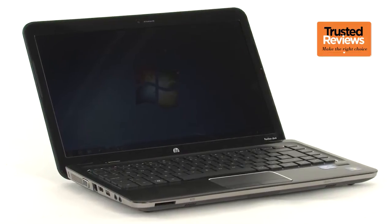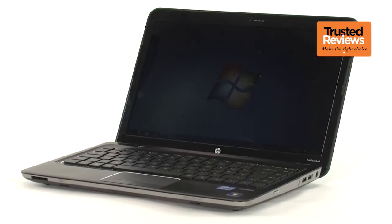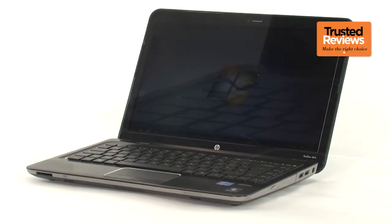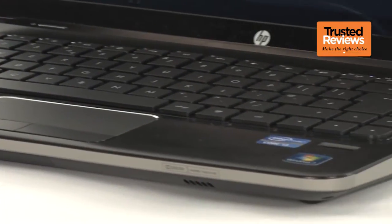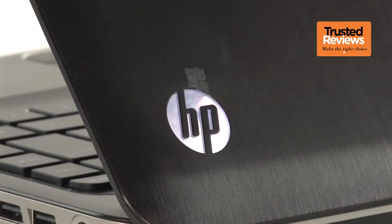The £500-700 price range is tricky for a laptop manufacturer, and we often see manufacturers try to keep up with gimmicks. But there are none here. Both the inside and outside of the DM4 are minimally arrayed. Even the brushed metal finish, usually used to layer on some of that premium feel, is understated.